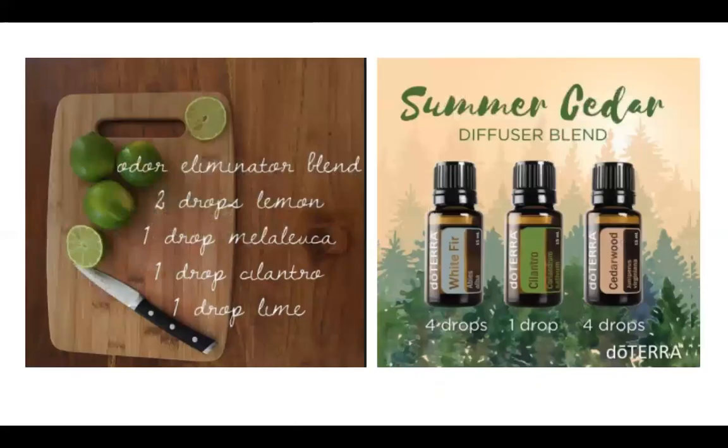These are two really nice diffuser blends. The first is the odor eliminator blend: two drops lemon, one drop melaleuca, one drop cilantro, and one drop lime. This would also be a nice bathroom spray, or you could put a diffuser in your bathroom and try that one. The summer cedar blend calls for four drops of white fir — you could use Siberian fir instead — one drop cilantro, and four drops cedarwood.